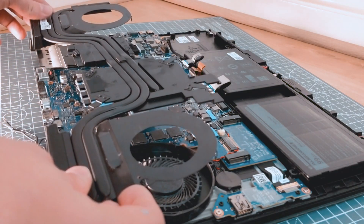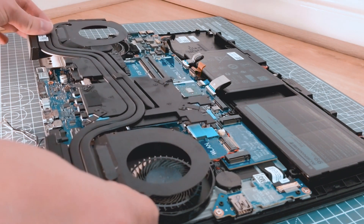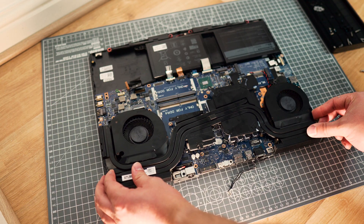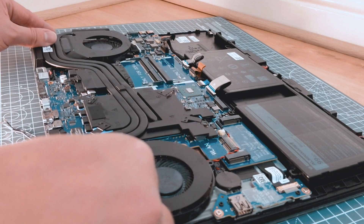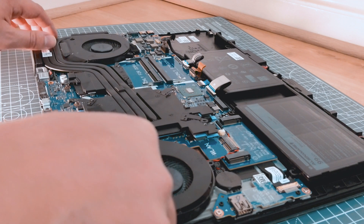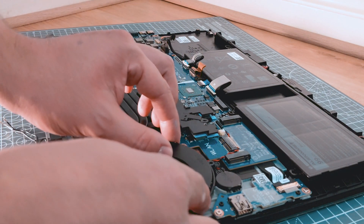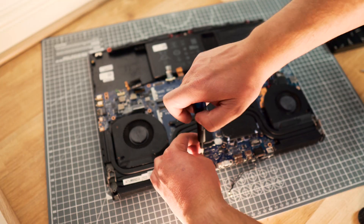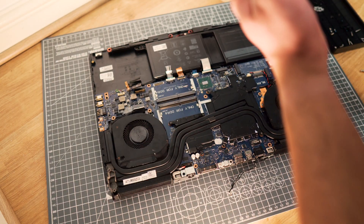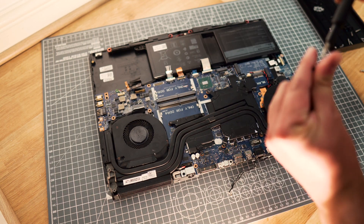When we put the heat sink back we need to make sure that we don't lift it up again — it's really a one-way trip. We don't want additional bubbles to appear between the processor and the heat sink causing additional heat. Now it's just a matter of putting all the screws and components back together. Remember the crosswise method so you are not forcing too much pressure on anything.